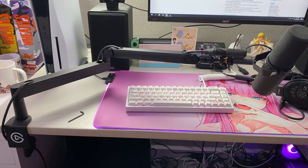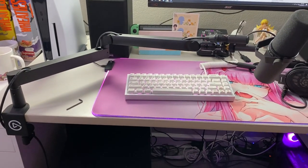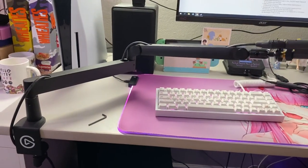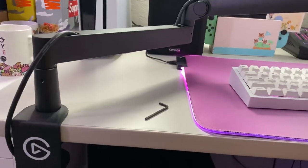I wanted to do a video on this new Elgato Wave Mic Arm Low Profile. This is a new product on the market, and I honestly do think it's one of the better ones.